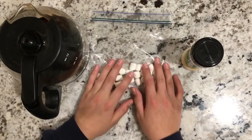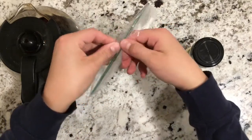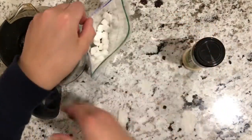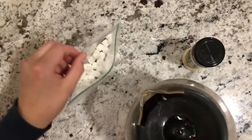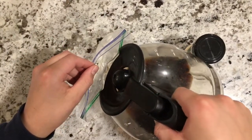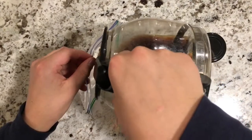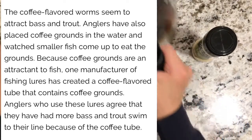So the first step is you're going to take your marshmallows, and you're going to want to open up the bag, and you're going to pour just a little bit of coffee in there. You could also use water or food dye, but I'm going to use coffee just to experiment, because usually coffee attracts fish, and lots of baits are scented with coffee.